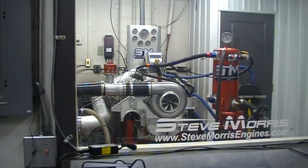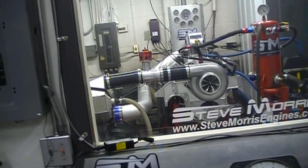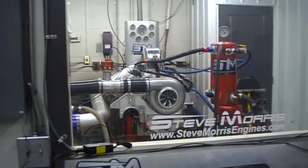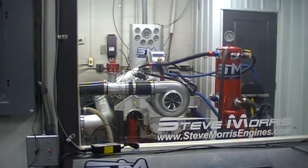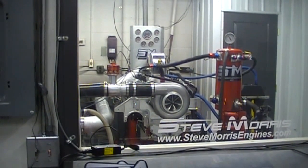Alright, now we have done the 5-inch pipe — you can see that there. This stuff's all available from us. This is exactly the same as the last pull; we've just installed 5-inch pipe, 5-inch throttle body, and a fabricated 5-inch elbow. So we will go ahead and make our pull.